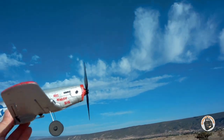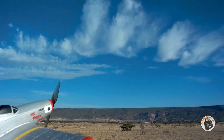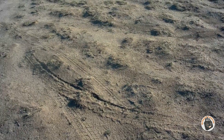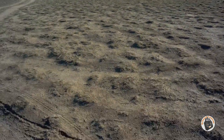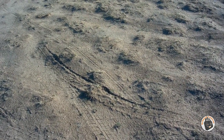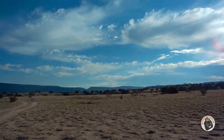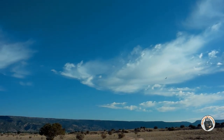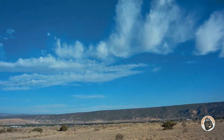Maiden of the Isshin Mini P51D Mustang, now brushless. We've got wind of 4 to 26. Let's see if we can get it in the air. Launching — whoa, we're in the air!